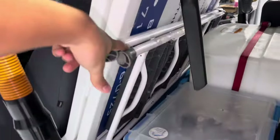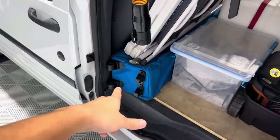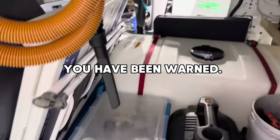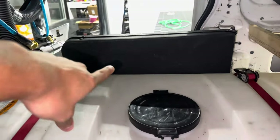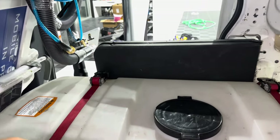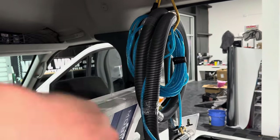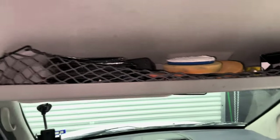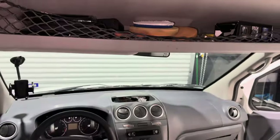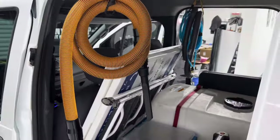We also have our ladder right here that we use to get on top of trucks, as well as this 10 by 10 tent — highly recommend getting one of these as well. Just don't use it on a windy day or you could be facing some liability issues. Over here we have a table that we use whenever we're vacuuming up the floor mats so they're not on the ground. We also have this attachment to turn our shop vac into an extractor. Moving on up here, we have some polishing pads, masks, and some other miscellaneous things.